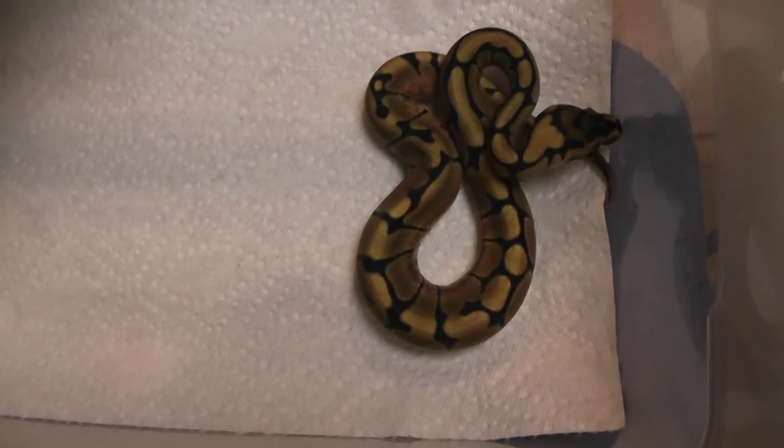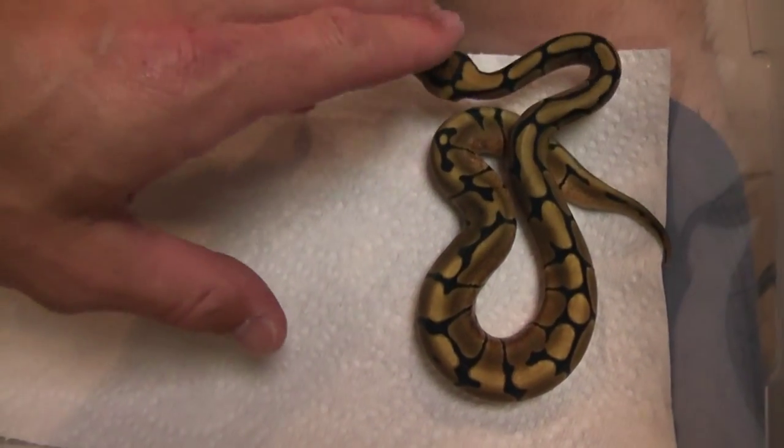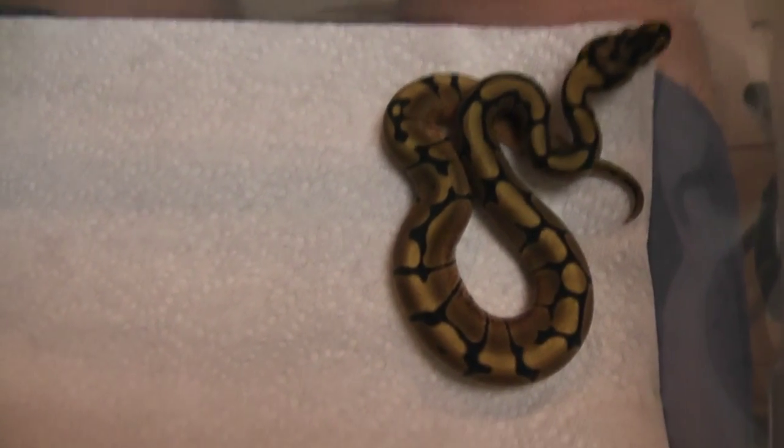Hey guys, Bill with Clutch Constrictors. I wanted to show a quick video here of some stuff I hatched out this year, and the point of this video is just to show the power of the Enchi Gene.